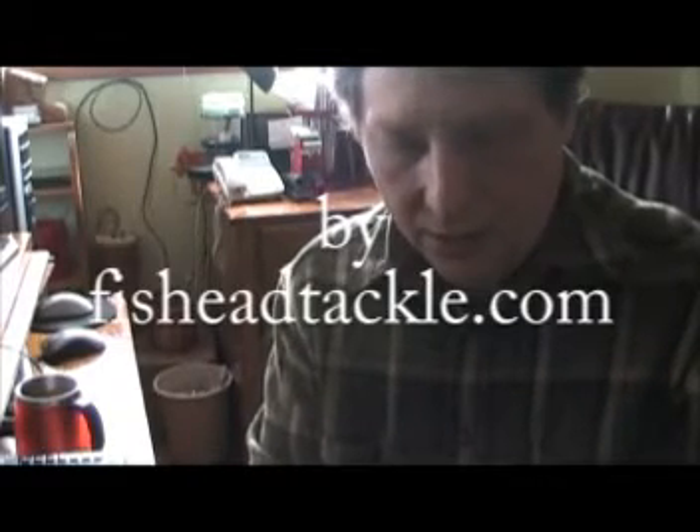You can buy these for around $2 a piece on my website or eBay. On eBay, search Fish Head Tackle — with two H's in Fish Head. My website is fishheadtackle.com.